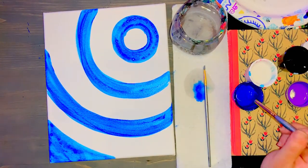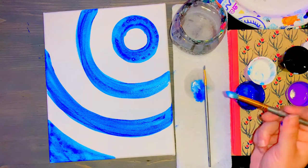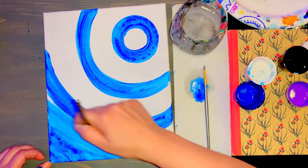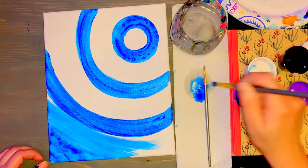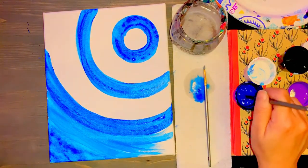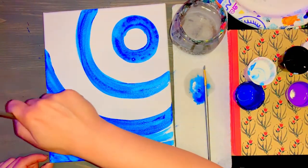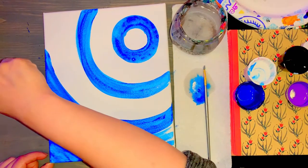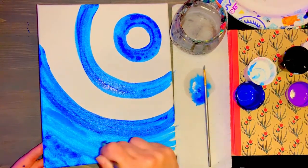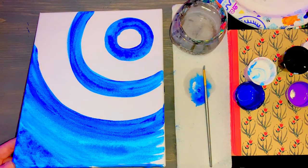Once you're done, go back to your dark blue and add a little bit of white, tap it on your paper towel, and go between all the spaces you have left that are still white. So dark blue plus a little bit of white, tap on your paper towel — you're going between each area with a lighter blue. I always like to overlap over my darker blue with my lighter blue just a little bit, and carry that lighter blue off to the bottom and to the side so there's no white space.